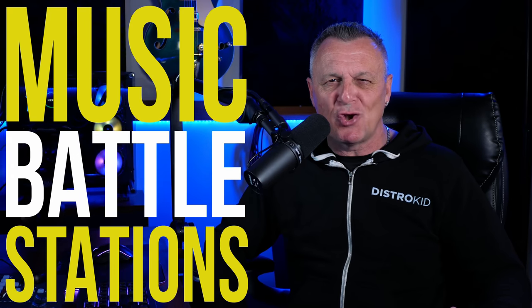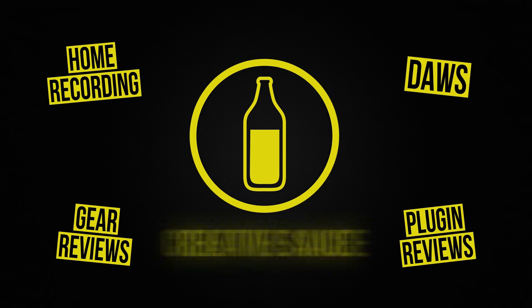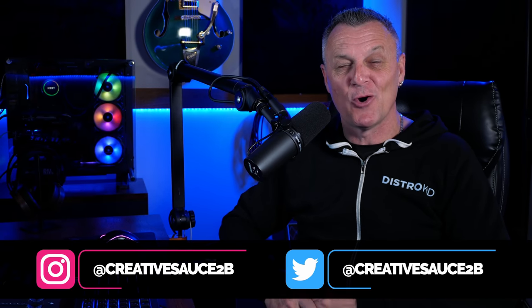In this video I'm going to be reacting to some music battle stations. Hi folks, I'm Mike and I hope you're well.